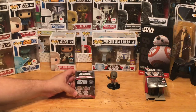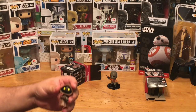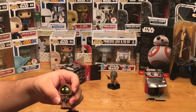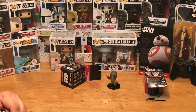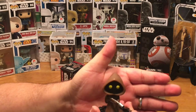Let's go on to our second figure — let's see who we have in here. Hey, we got a Jawa! Excellent, love those little guys. Got the little Jawa there with his blaster, and he does come with a little stand of course. You gotta kind of work these in there sometimes — there we go. There's our Jawa, that's our second figure.